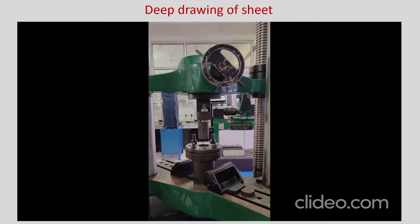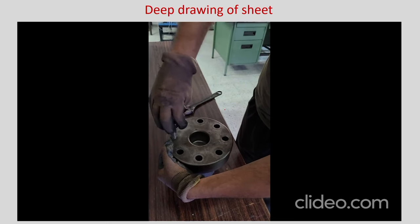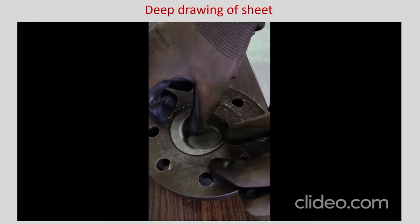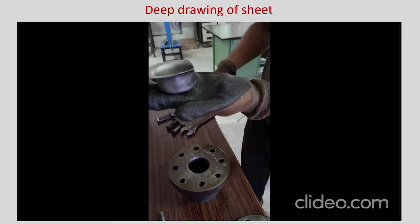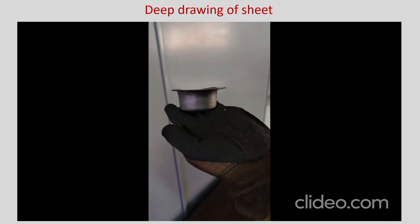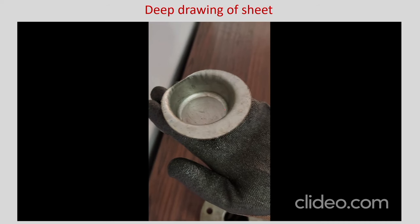You remove the punch, take out the entire setup, unlock it, then unlock the blank holder ring. You can see that a cup is formed. However, the sheet is a little bit displaced and the cup is not quite right — there is a flange region on one side and the flange region is totally gone on the other side. That is why you have to be very careful when you do this. There is also some small waviness in the wall region and some wrinkling on the walls where fully drawn — that should not be there. The flange region shows no wrinkling which is good.